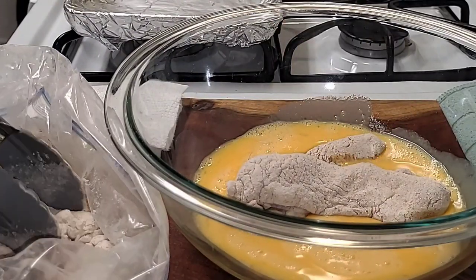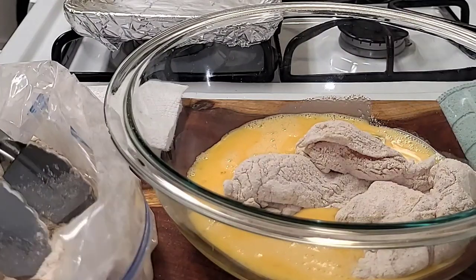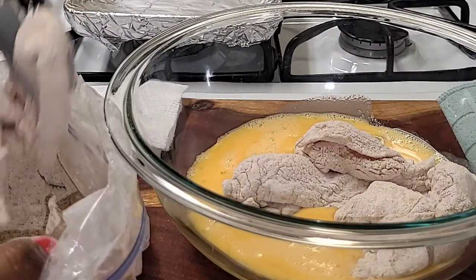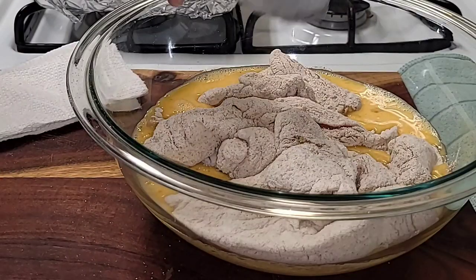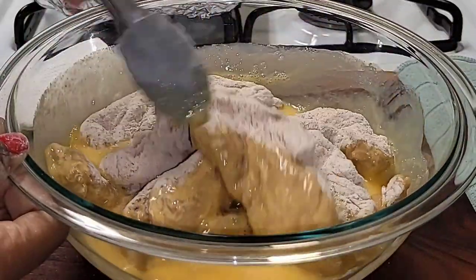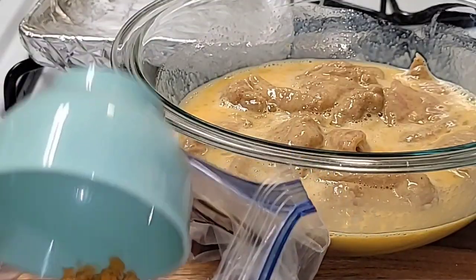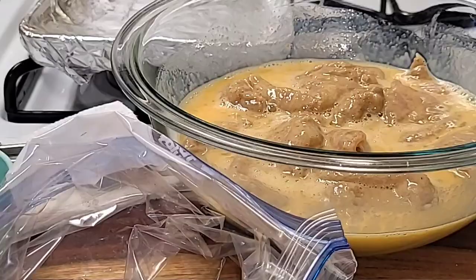Now we're going to add our chicken inside of the egg. We're going to coat the chicken very well inside of the egg mixture. Once we're done, we're going to set that to the side and get our favorite potato chips ready.